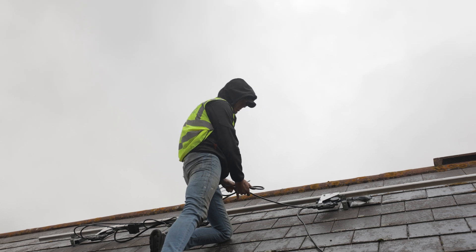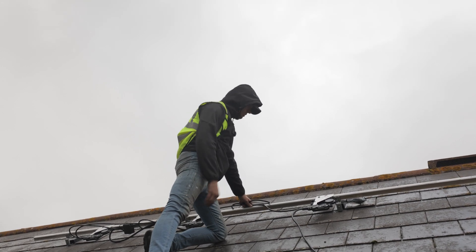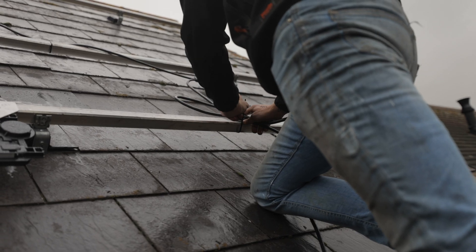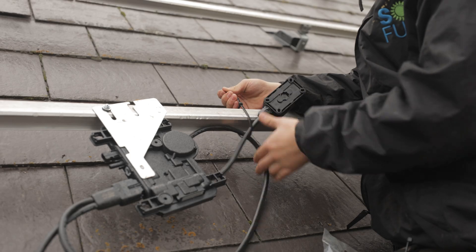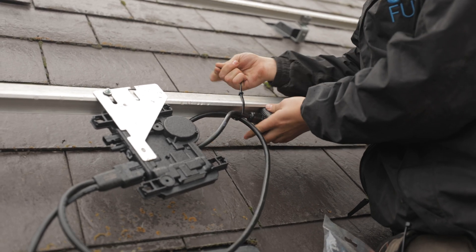What we're just doing now is cable-tying any loose cables to the rail, just to tidy it up so you can't see any wires from the ground under the panels. It just holds all the connections and the cable off of the roof, just in case they get any wet or water in them when it's raining.